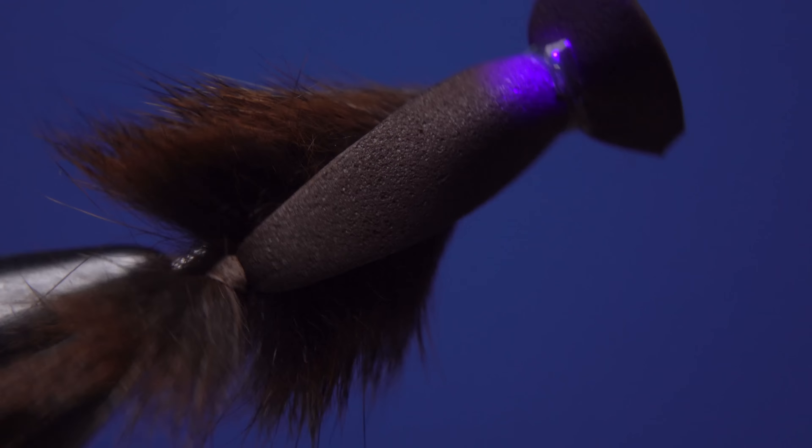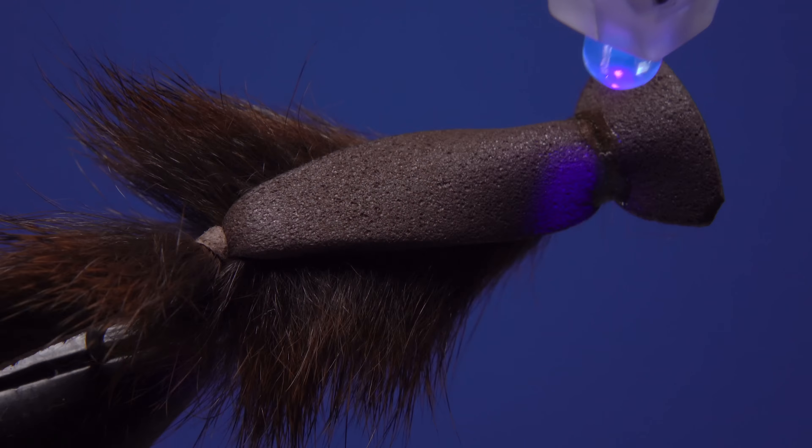After getting the hook firmly secured in the jaws of my tying vise, I load a bobbin with a spool of brown UTC 140 denier. Get your thread started on the hook shank a little ways behind the eye and take a few wraps rearward before snipping off the tag. Continue taking thread wraps down the hook shank all the way to the start of the bend.